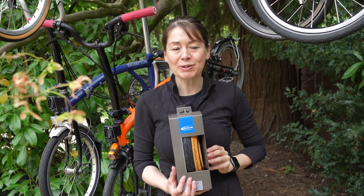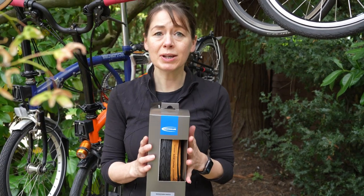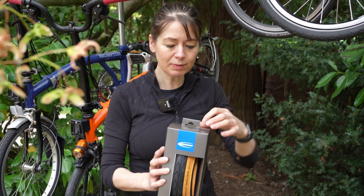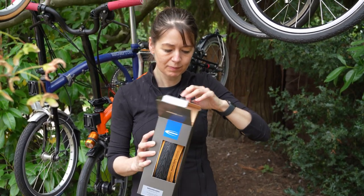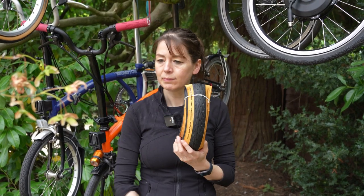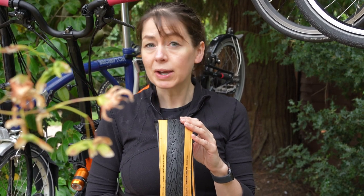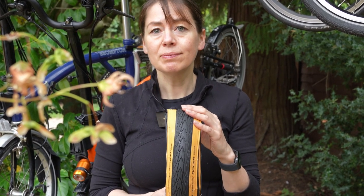We're going to pop it on our electric Brompton — the Bolt Blue one — because we think it would look really nice. It comes in a really nice box to protect it, so we're just going to unbox it. The Townwall Marathon Racer was introduced with the Brompton Explore Edition bicycle back in 2019. However, apart from the spare one that came with the bicycle, you couldn't buy the tyre until now.